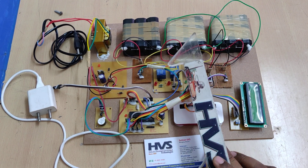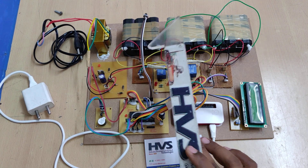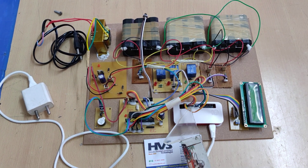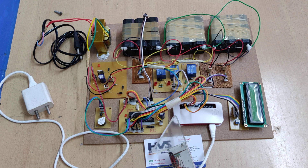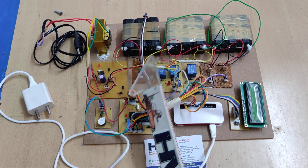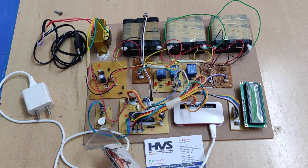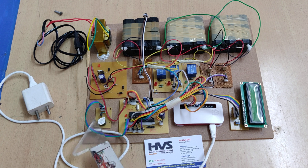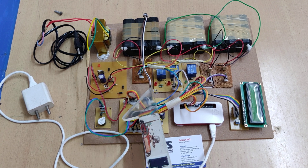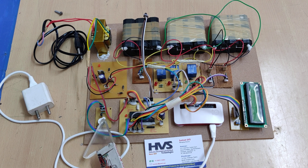Whenever overload is detected on the battery packs, the temperature sensor detects the heating. The controller informs the Raspberry Pi Zero, and the status is continuously displayed on the LCD screen. When the temperature crosses 50 degrees centigrade, the buzzer is switched on. The controller triggers the transistor, which allows power supply to the buzzer.